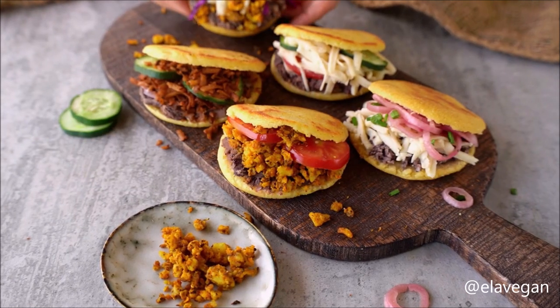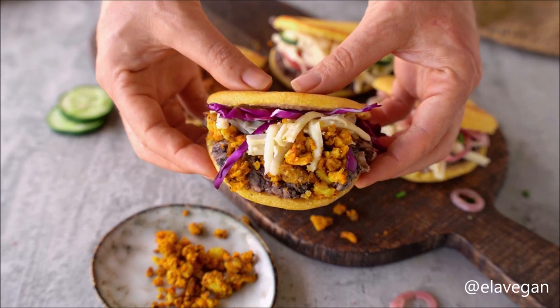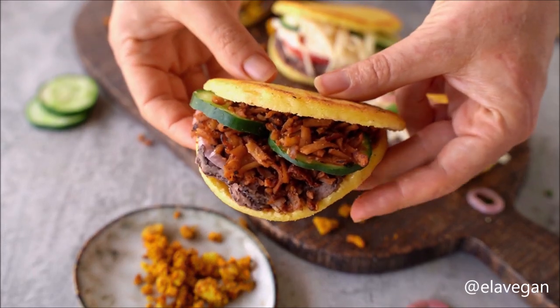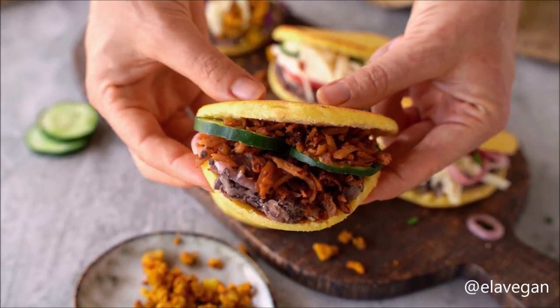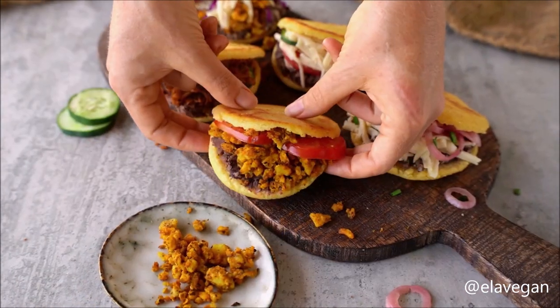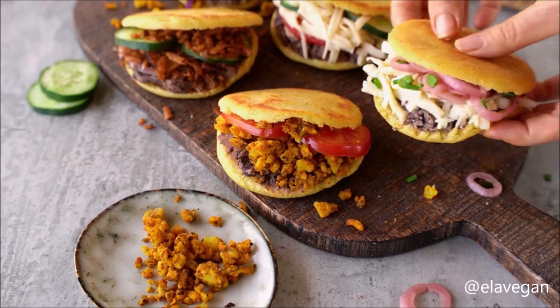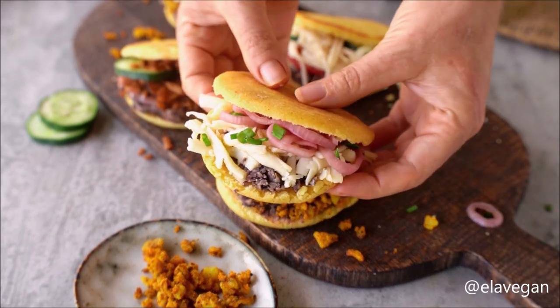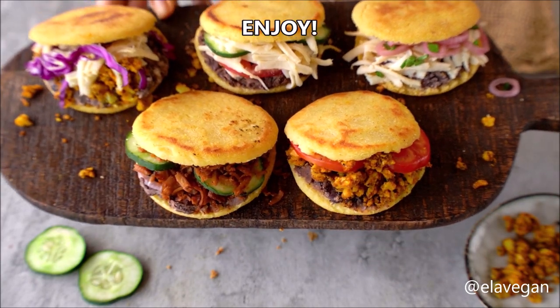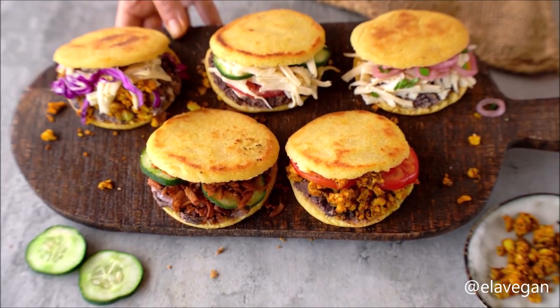South American cuisine absolutely spoils us with the options for quick, simple, and delicious handheld treats — between empanadas, pupusas, tacos, and arepas, there isn't a week that goes by without at least one featuring on my weekly menu. These arepas are just so delicious and I really hope you will give them a try. I could seriously eat them every day — they are so yummy!